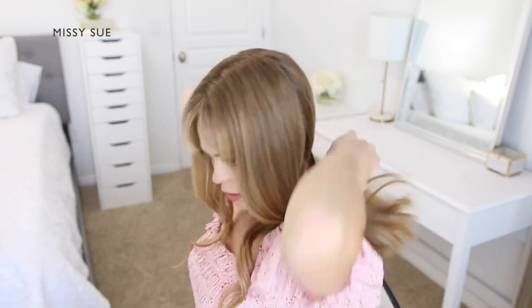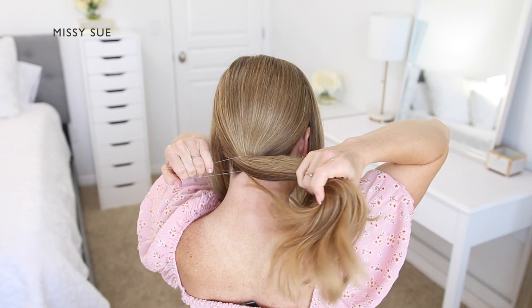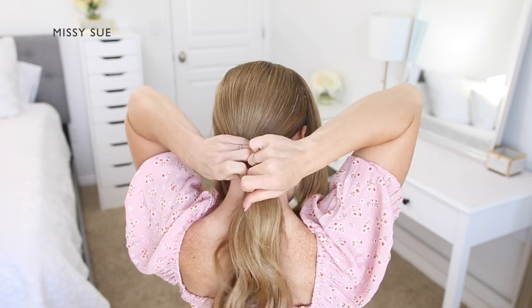I'm going to first divide out two sections of hair on both sides of my head — a left and a right side above both my ears. With the remaining hair at the back of my head, I'm going to combine it all together and tie it into a low ponytail.